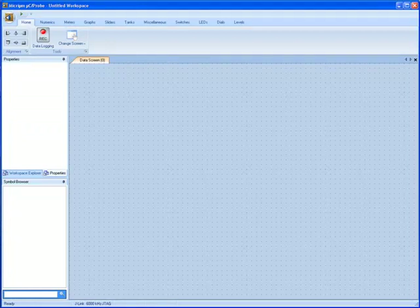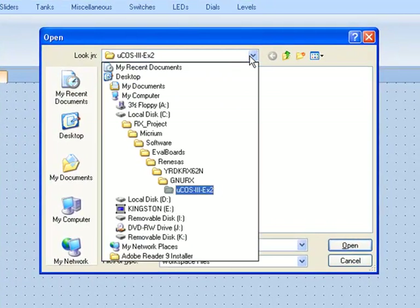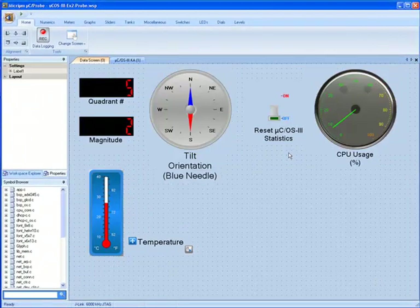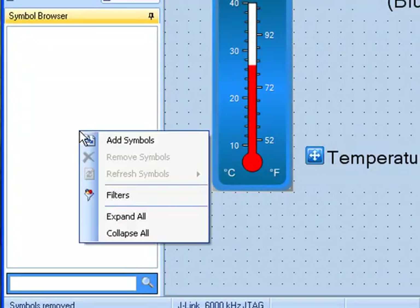The LEDs are not the only means of determining the board's position. This information can also be gathered from Micrium's unique visualization tool, Micro C Probe. A Micro C Probe workspace accompanies each of the five example projects for the RDK board. You can open the workspace for the second example by starting Micro C Probe and then clicking the Program Options circle in the upper left-hand corner of the screen. You should then click Open and browse to the folder that contains the HEW workspace you opened earlier, then go to the folder ucos-3-ex2. If the symbol browser is not automatically populated, you must right-click within it and select Add Symbols.